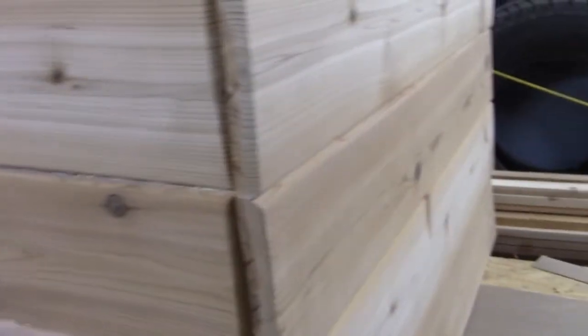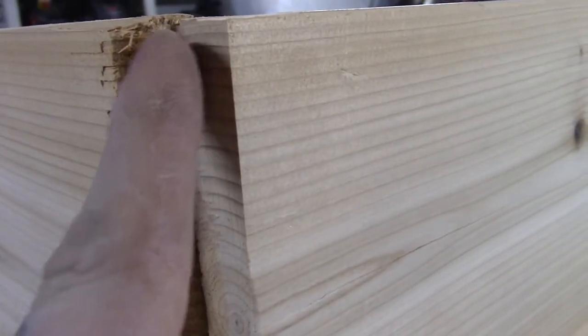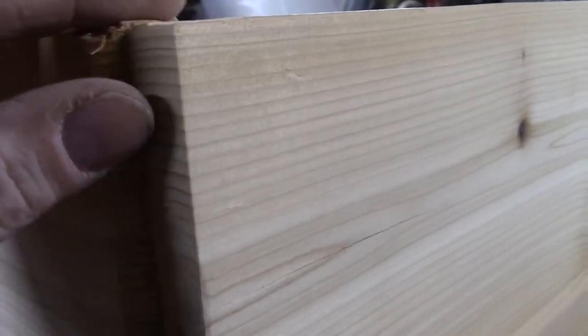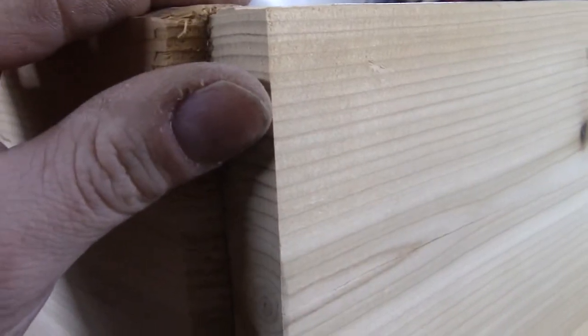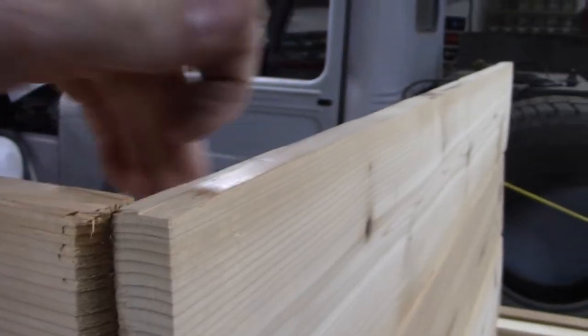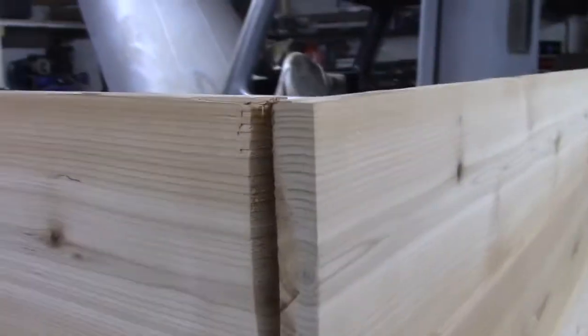Once you get everything sanded, I'm going to put it all together — the four sides anyway. We've got this air gun with two-inch brad nails in it. When I line this up, I want to line up where the router edge stopped, line that up with the edge of this board. Afterwards I want to sand and taper this down so it meshes together. Then I'm going to use a piece of angle iron to make a reinforcement corner for the inside to make it a lot stronger.